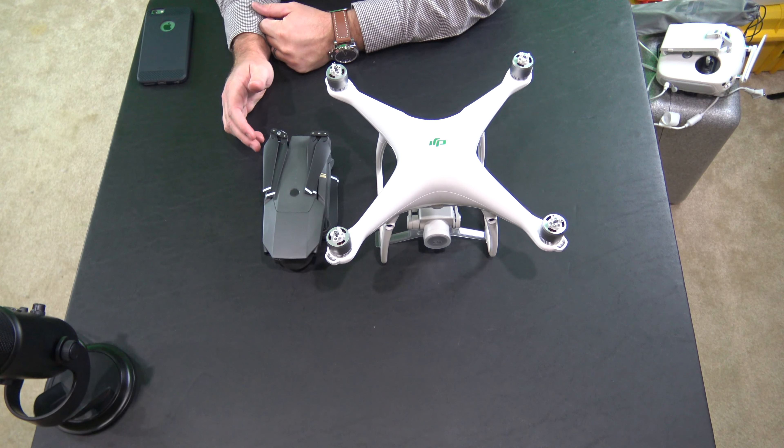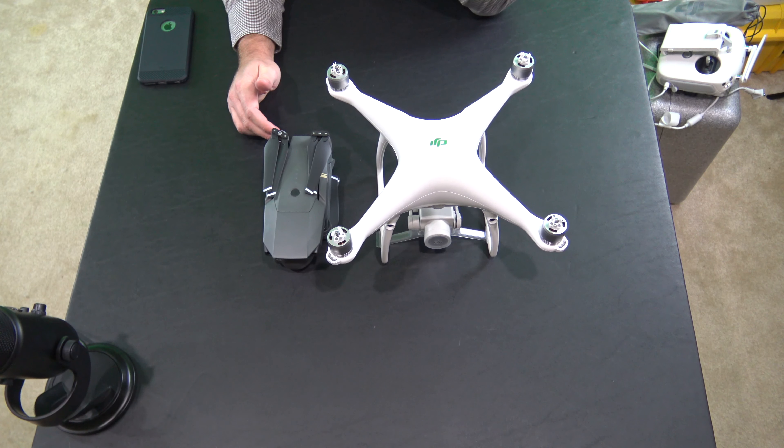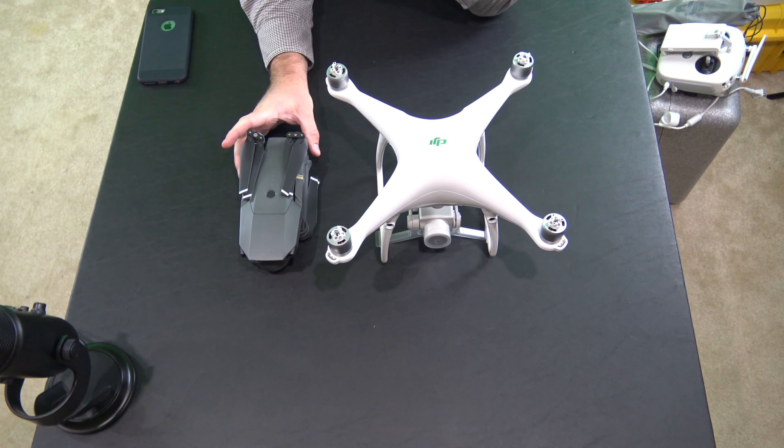There is the Mavic Pro fully folded for transport. And just as a comparison, this right here is an iPhone 6S Plus. Look at how small the Mavic Pro is. I put the iPhone 6S Plus on the side and granted it's in a carrying case — it's very thin — but look at that. The height, I mean it's incredible.